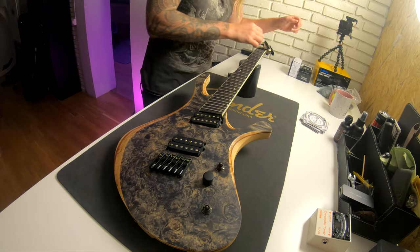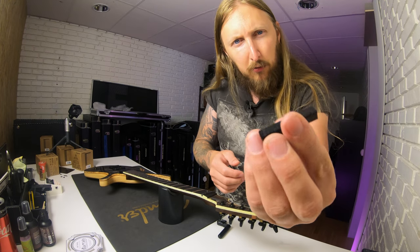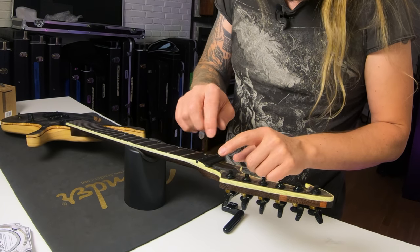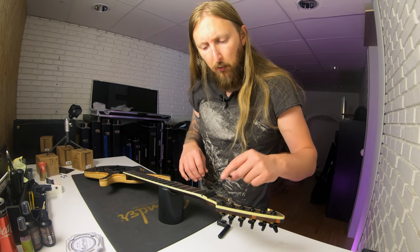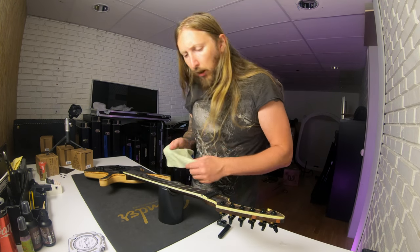One cool little thing that they have here that I actually really like is this little piece of wood with foam on it, placed here to dampen the strings above the nut. Which is kind of cool, I like that idea. It's not fixed, so it's just placed there, and you just rest the strings in there.